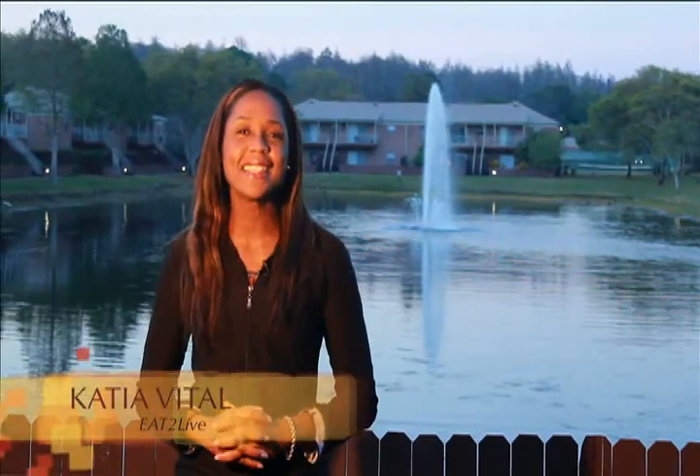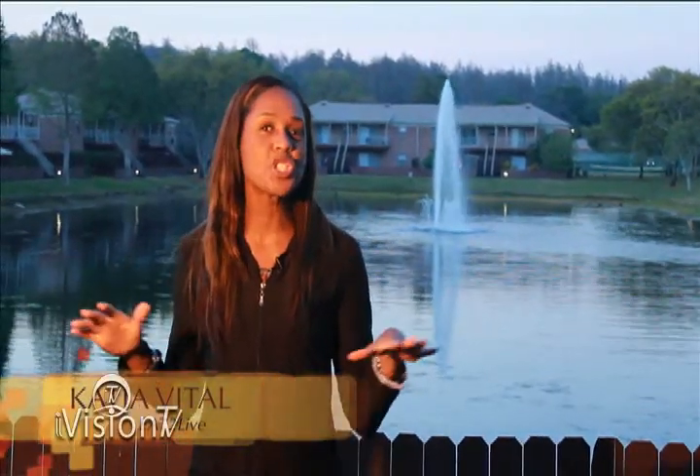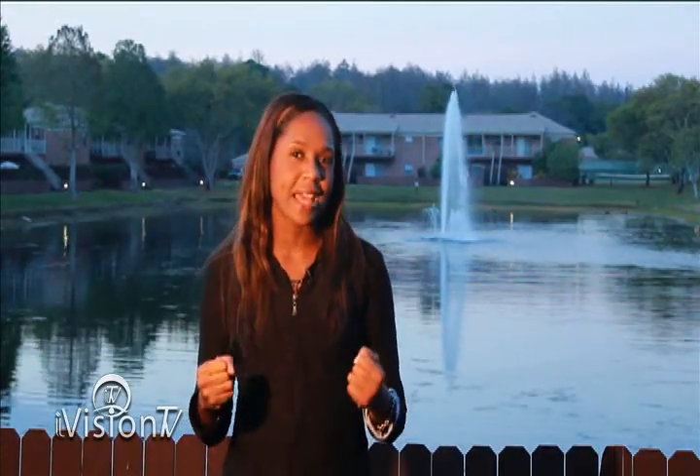Welcome to iVision TV. I'm your host Katia Vitale and this is Eat to Live. Today we are outside — it is nice and chilly. We are enjoying the weather and we're going to do some great exercise routine. We're going to do jumping jacks as well as some triceps and biceps. We're going to tighten our muscles up.